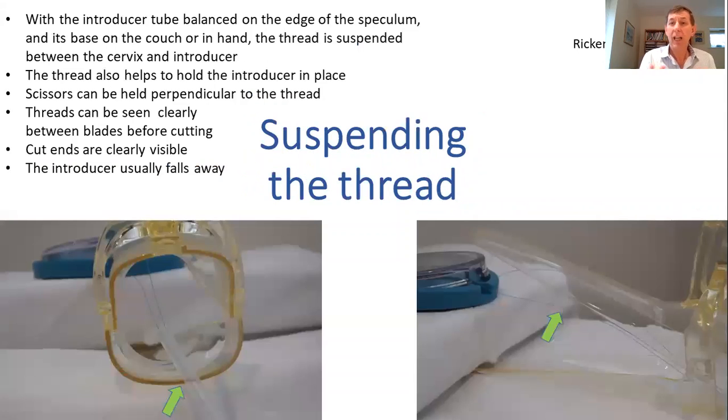So how can you suspend a thread? Well, if you have the introducer balanced on the edge of the speculum, it keeps the tip up in the air and then the threads are suspended between the cervix and the tip of the introducer. As you can see in the diagram, if we imagine the cervix is here and the tip of the introducer is there, the threads are up in the air. Whether you're working from the side or in the lithotomy position, you can support it either with the introducer on the couch or the introducer in your hand.